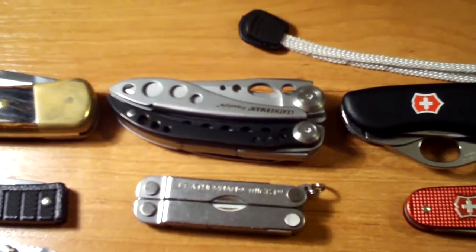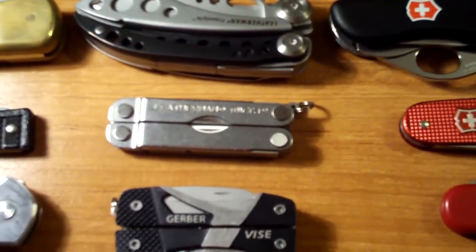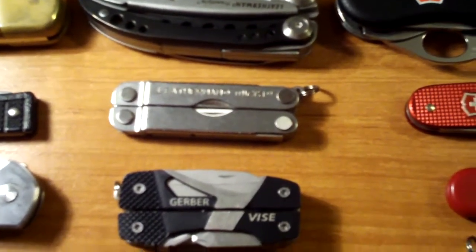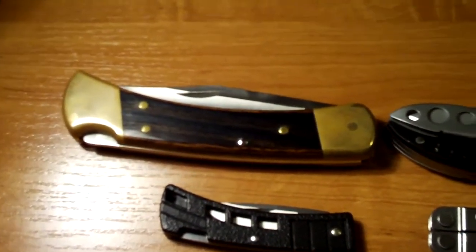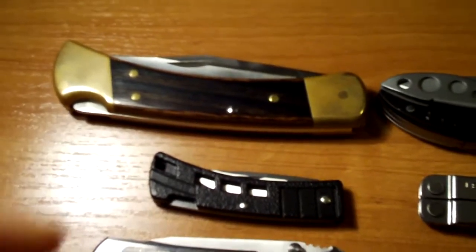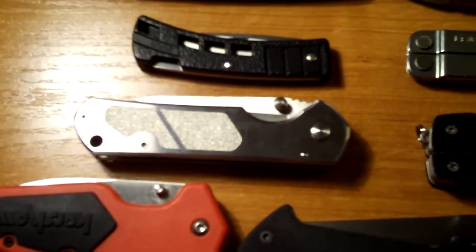Here are some multi-tools. Here's the Leatherman Freestyle, here's the Leatherman Micra, Gerber Weiss. Buck made in the USA, Buck 110 Folding Hunter, Buck Mini Buck, and Sanren Moose 710.